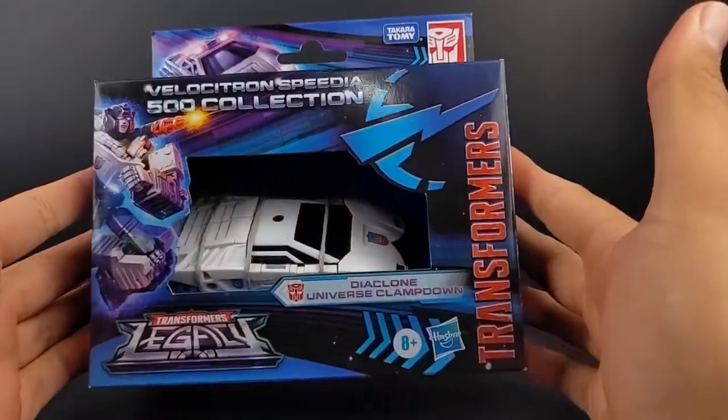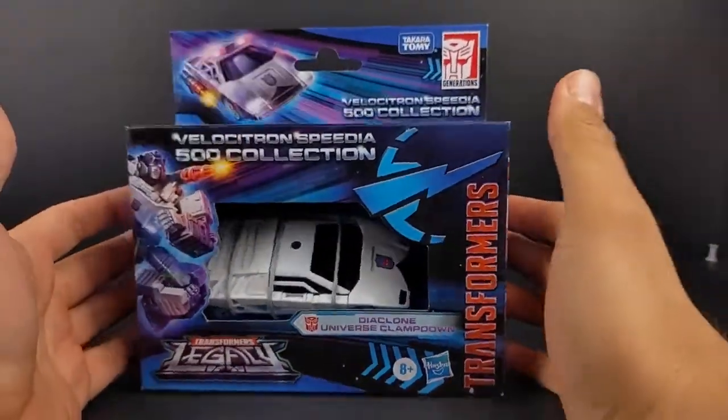Hey, what's going on, everyone? This is DotLotN895.com with another Transformers Velocitron Speedia 500 video, and that is going to be the Diaclone Universe Clampdown.